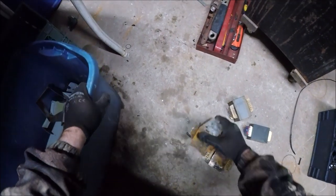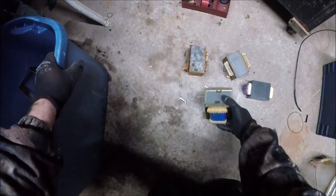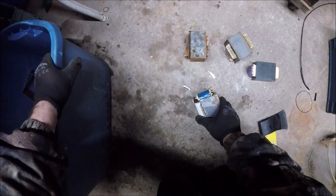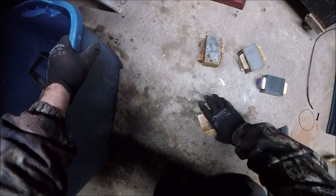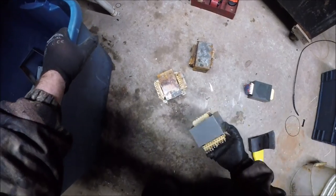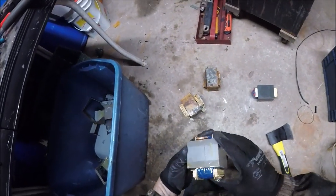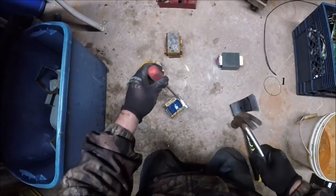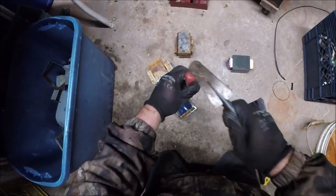Got four transformers - these are from stereos, one could be a ballast, maybe for an HID light or something. I don't see a seam here so these are all going to be seamless. This one might be a bit of a problem because it's got a plate on the bottom. These ones have got the metal outside still.